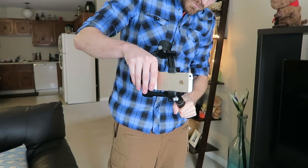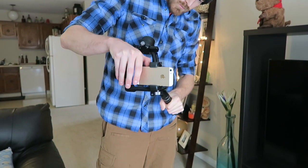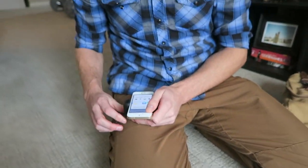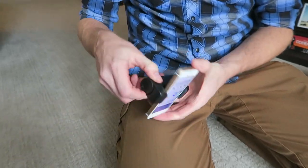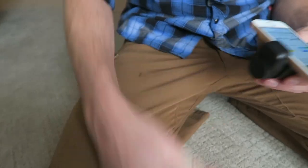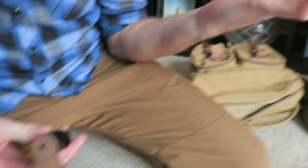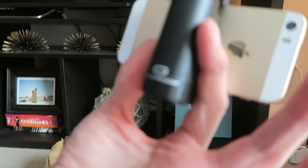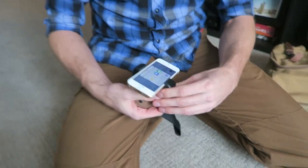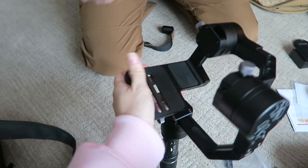Now the Zhiyun Crane is perfect for mirrorless cameras, but I wanted to test a few different cameras and we're gonna start with an iPhone. We're gonna try to use the iPhone with the gimbal. So we're just mounting it on this little thing called the Shoulder Pod. It's actually pretty awesome — it's gonna hold the iPhone in place and we're gonna be able to mount it onto the gimbal.